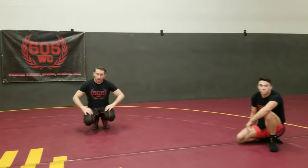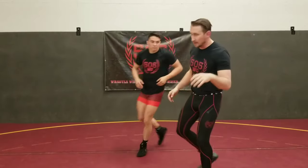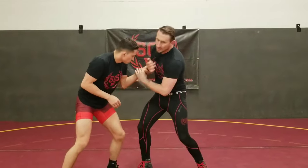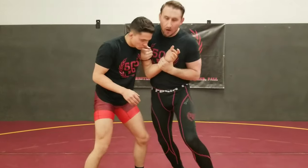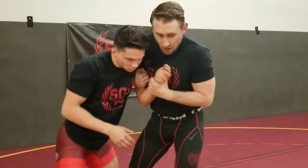Alright, now let's break it down. You come in — in Greco, come into contact. Set up my two-on-one, I'm moving in here, holding this tight to my chest. It's not going to work out down here. Pushing, pulling.